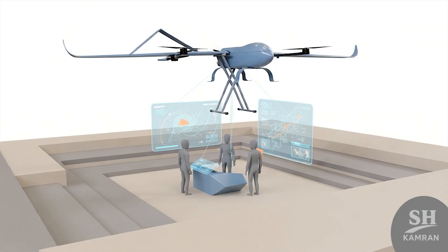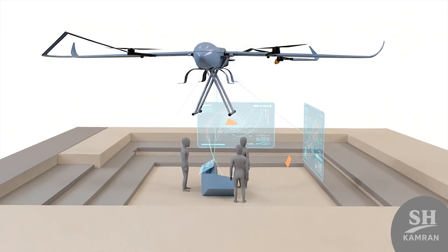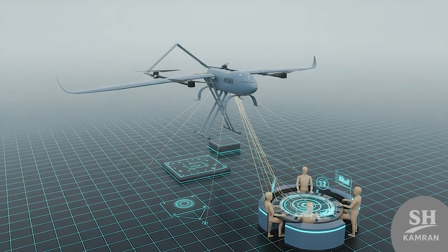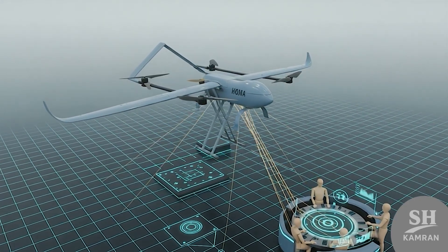Strategically, HOMA increases situational awareness across multiple forces. Faster imagery and positional data shorten commanders' decision time. That means higher precision, lower risk, and improved operational results. In short, information advantage becomes Iran's new tactical backbone.